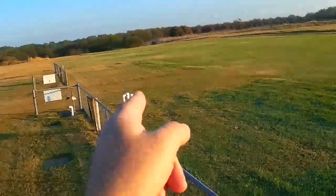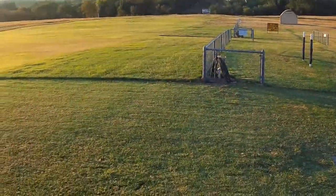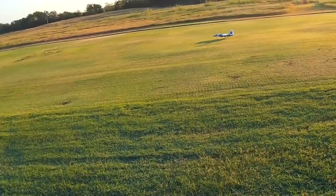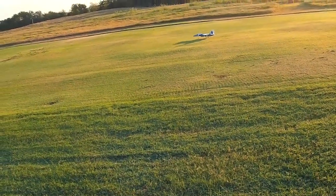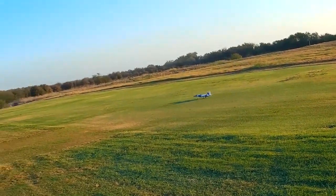Look at our field — we've got armadillos that have just been tearing it up. I've already walked out there and mashed down a whole bunch of them in the front, but they are just really destroying the thing. Little small planes like this don't have a chance if you hit one of those bumps or dug-out spots.